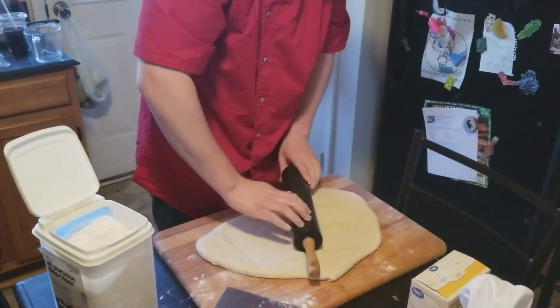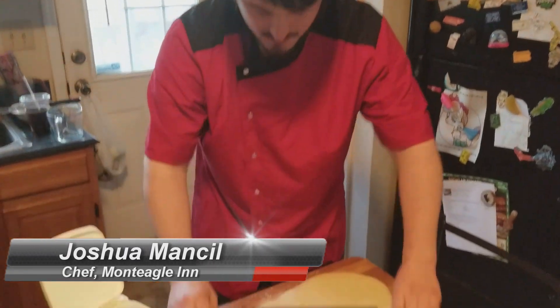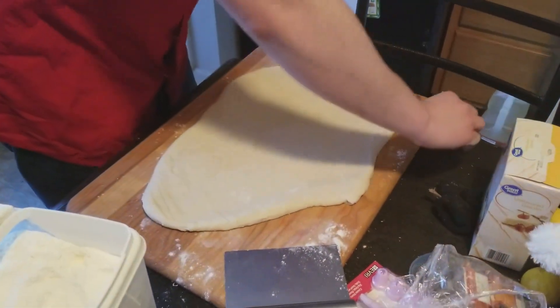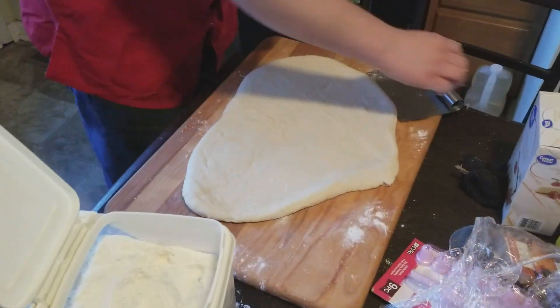So what do we got going on here - rolling out some doughnut dough here, just a little bit. We're going to be showing you how to make some fillings for doughnuts. I've got a whole video on how to do the whole process, but right now we're just rolling out some dough they've already got mixed up here.